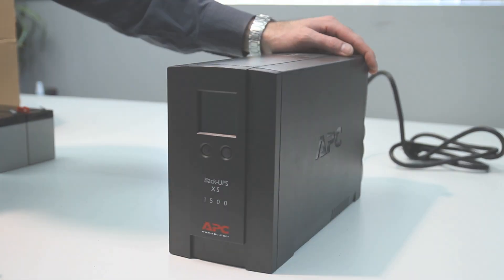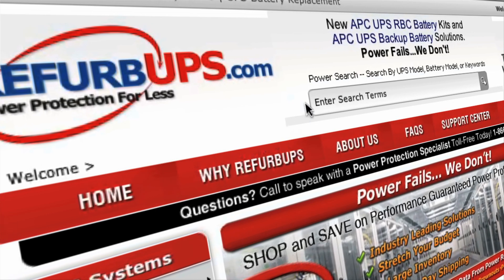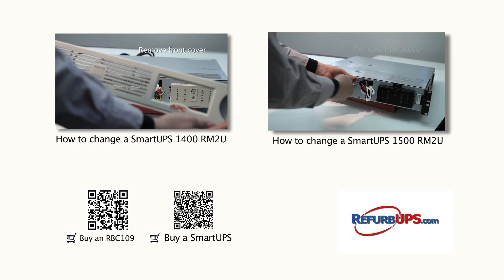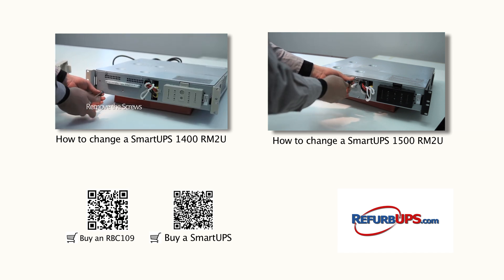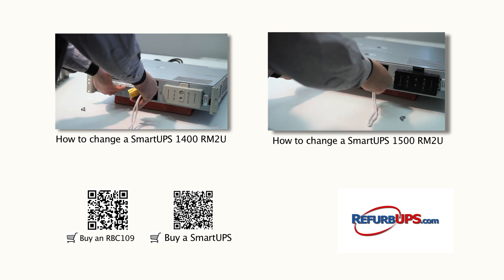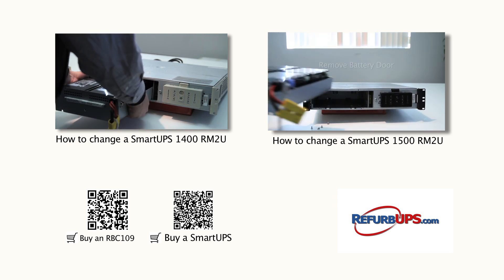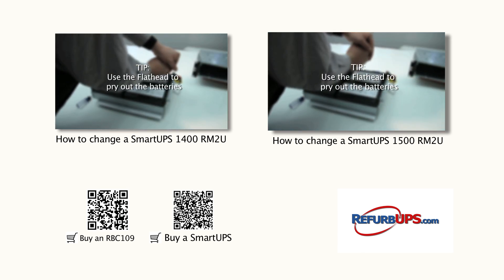Done. Protect your systems and data with a UPS solution from RefurbUPS.com. Order online today or call us toll free at 1-866-883-9200. Feel free to watch our other how-to videos and don't hesitate to contact us for questions or concerns. We'll see you next time.